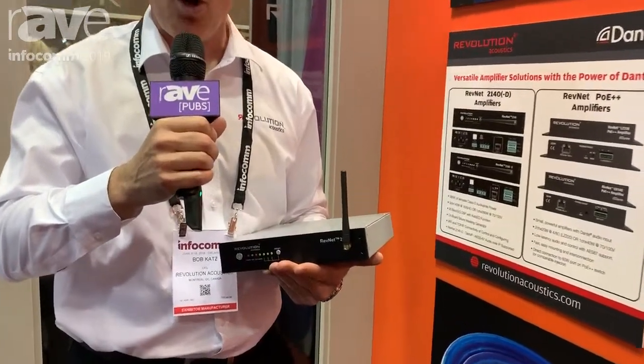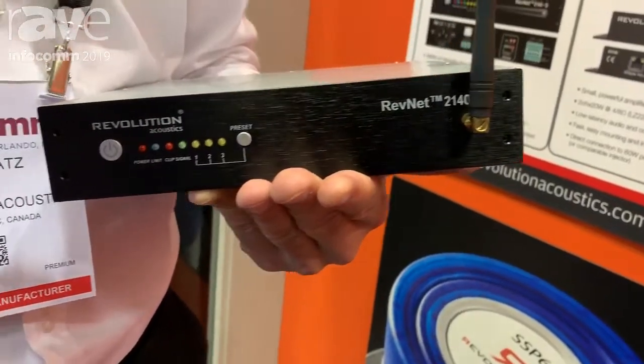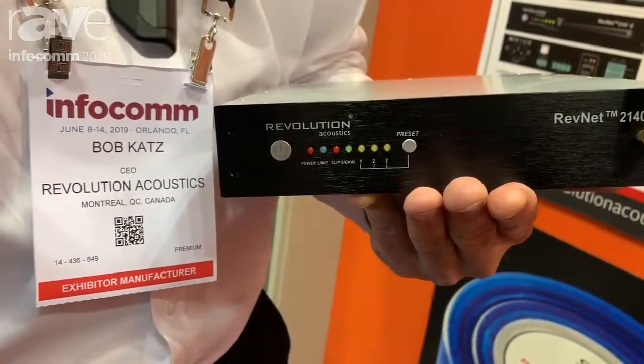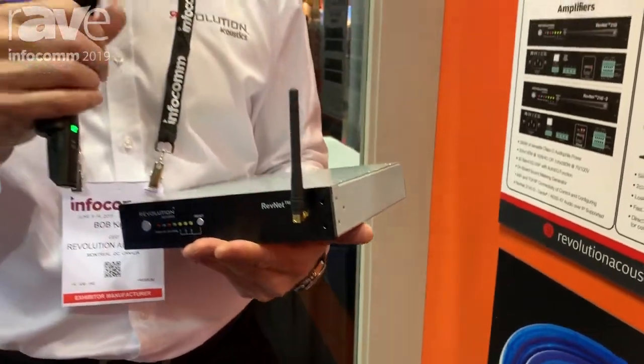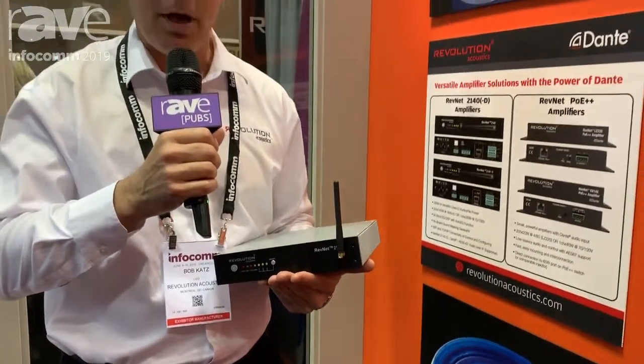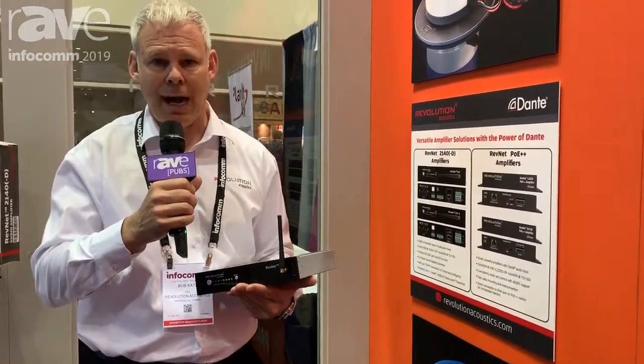This little small Class D amplifier over here is really a Swiss army knife of audio amplifiers. Not only does it have a good amount of power at 280 watts at 8 ohms, but it can do 70 volt or 100 volt as well — so we can do low Z and high Z.